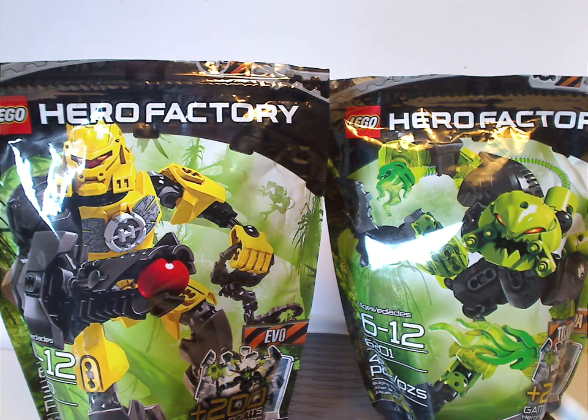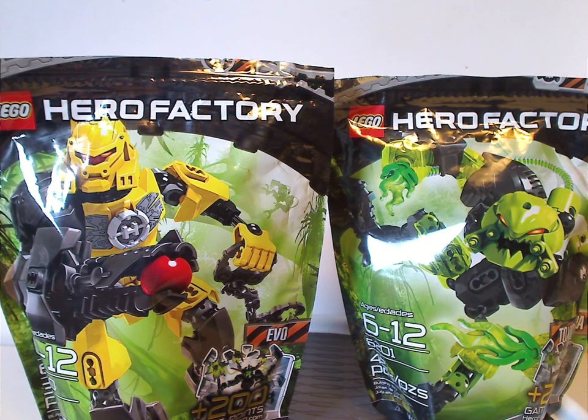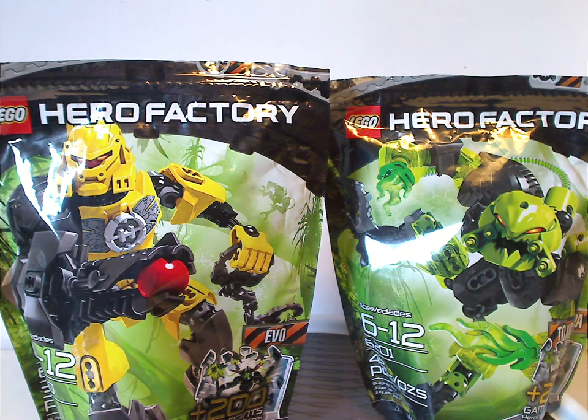Well hello everyone, happy Throwback Thursday. The rotation leads us to a Hero Factory review, and this one is on Evo and Toxic Reefa from Breakout, the first wave of 2012.